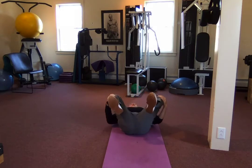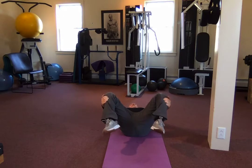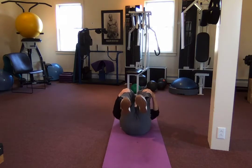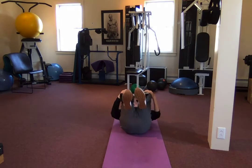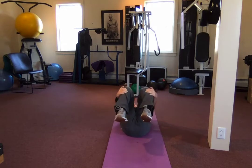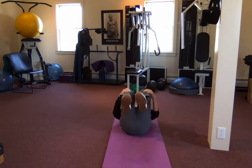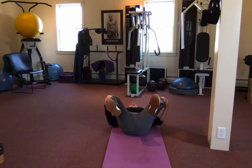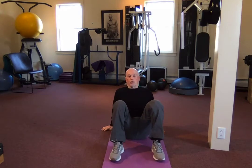Out, out, in. Good, again — out, out, don't rush these, in. Three: out, out, in. From the bottom, make them wide, push them out, narrow at the top and in. Wide, out, narrow — one more — wide, out, narrow, and in. Good.